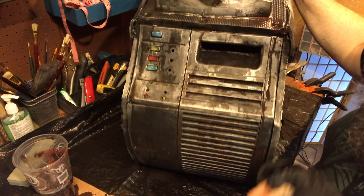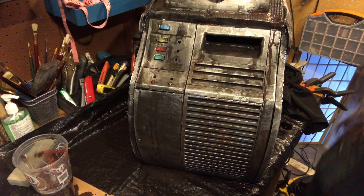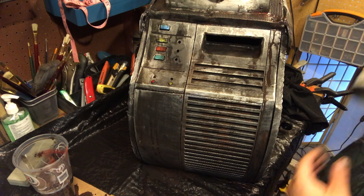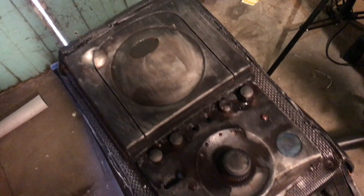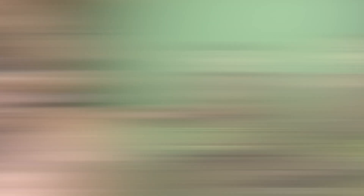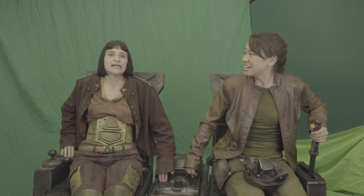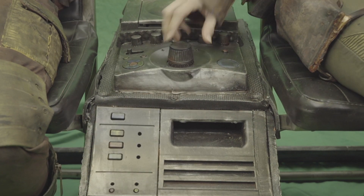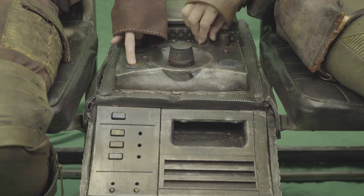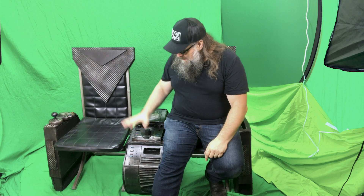Now that looks like a set piece. I put a clear coat on there to seal everything in. There's the final piece — and let's take a look at it on set. There it is with the actors. This is the best part — this is when it really comes to life. Really happy with that. Here we are live on set.